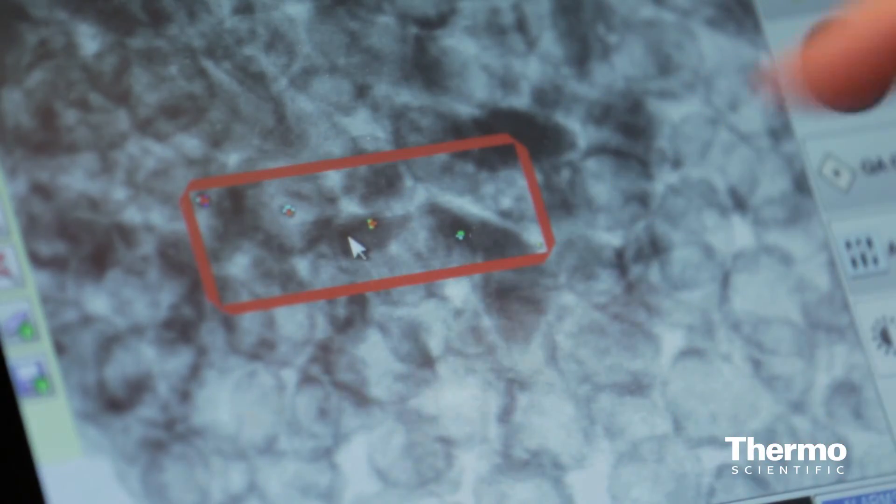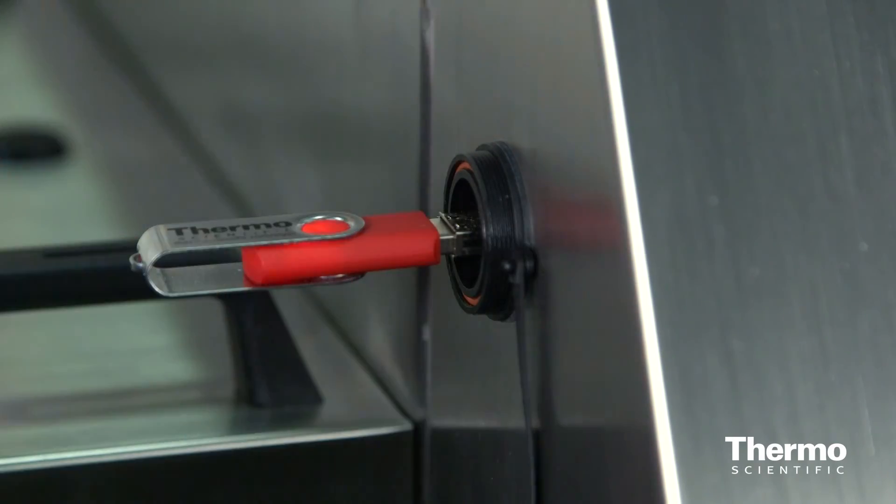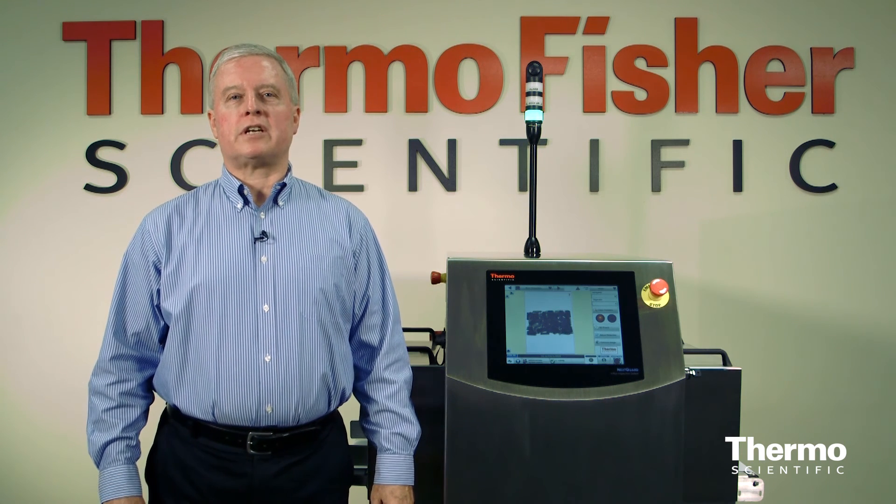Reject images are stored for up to 90 days, and you can easily export data to long-term archives using a USB drive. NextGuard is being used by customers around the world today in a wide variety of applications — because it detects more, it's easy to use, and it's cost effective.